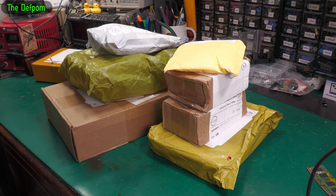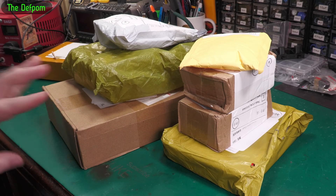Mailbag time. Let's go through these things and see what's in here. That might be a review item — we'll find out.